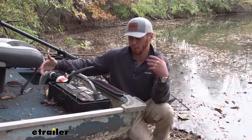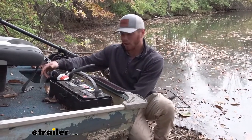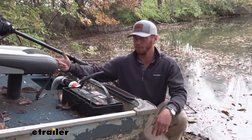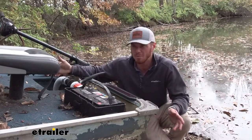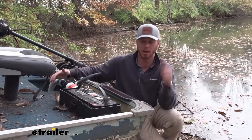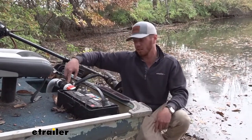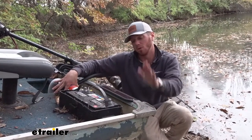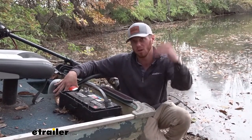Problem solved. Now I don't have to pull the boat out and take the drain plug out — which used to take about 10 minutes. With this, it'll take a flip of the switch and maybe a minute or two to pump all the water out and then I can get on the water. So that was the goal. And that's basically it for a look at the Seaflow bilge pump for your boats, RVs, or anything else.